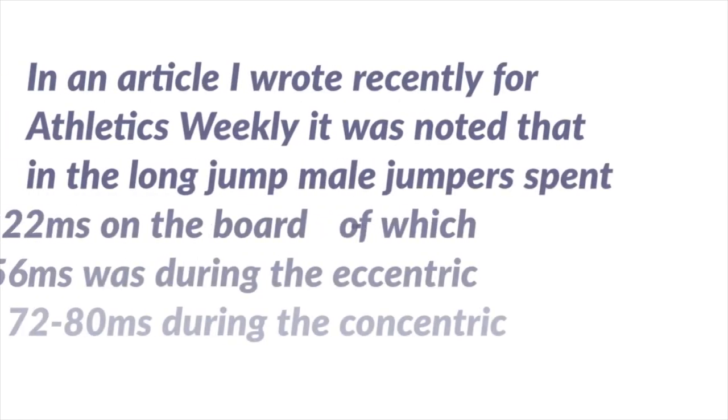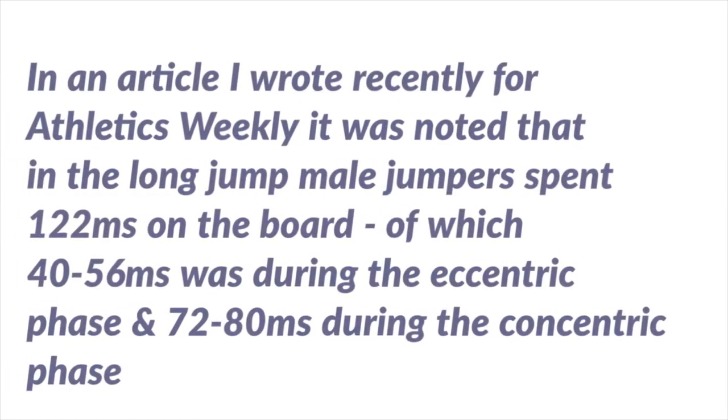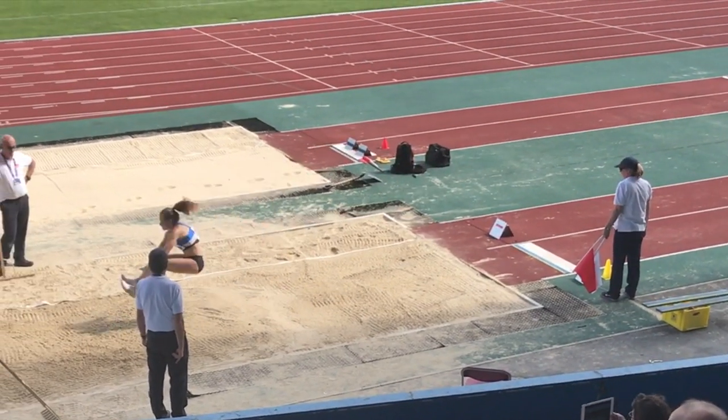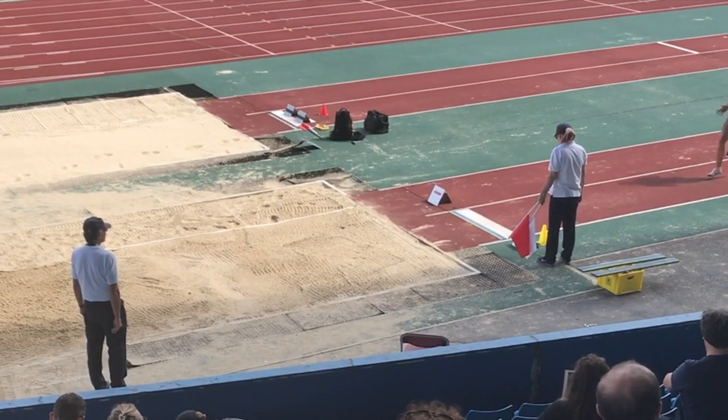Doing this will enable you to react much more quickly from the surface and to utilise the natural elasticity of your muscles. The stretch reflex has to operate in milliseconds, as you'll see from the caption and the full speed jump coming up. That's why we need to make our ground contacts and reactions as quick as possible.